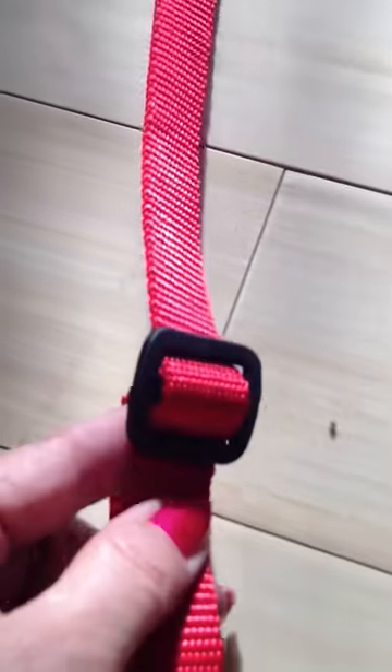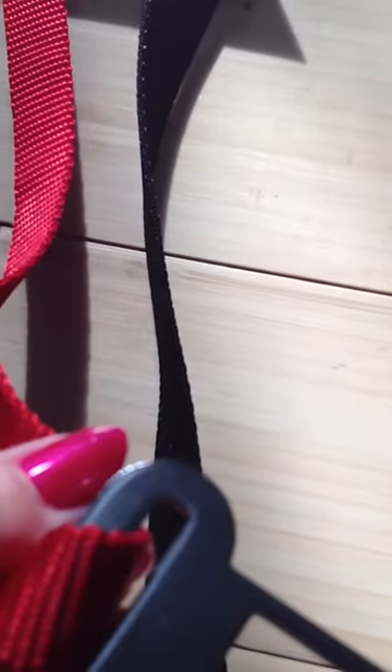Then you can adjust it right here on the adjustable piece to whatever size you would like. And as you move down, you'll see it's got the design that sits inside any seatbelt and has been tested to be safe and secure. So with one simple strap, you can secure your dog.